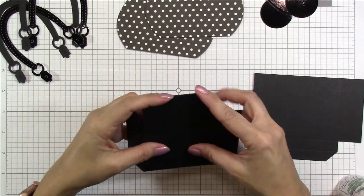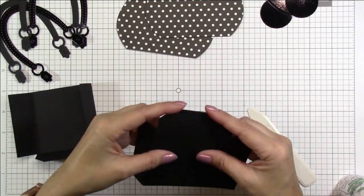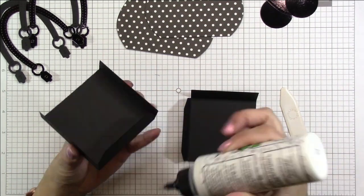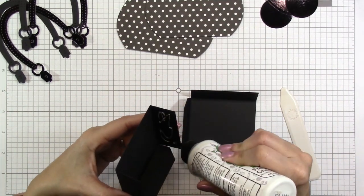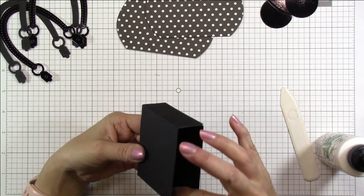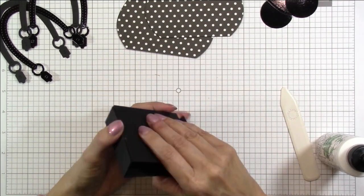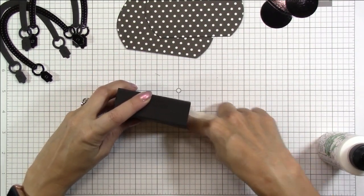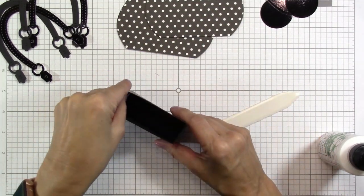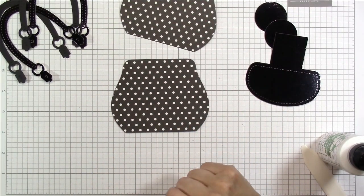Using liquid glue is my preferred method because it helps me to line up the layers better. Now this pocket can be used in more than one way — you can follow the score lines to create a pocket that folds flat if you wanted it to be a pop-up card. But because I'm wanting to create boxes, I'm just folding the first line and gluing them together to create this little box. I'm reinforcing the glue with my bone folder.